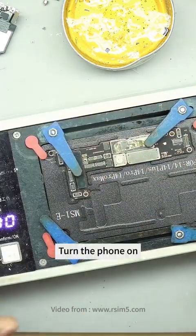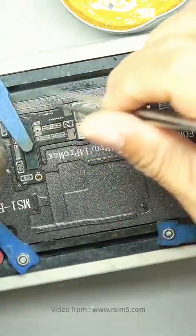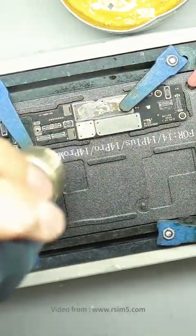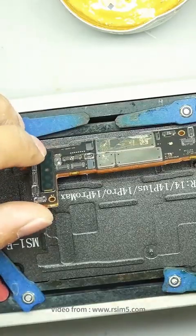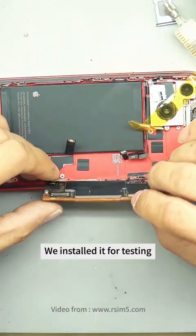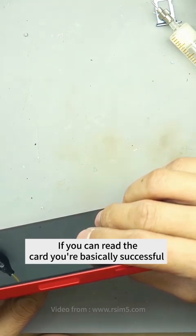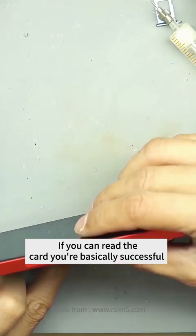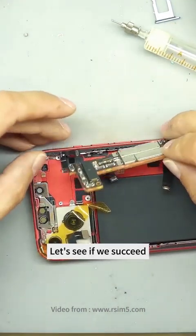Turn the phone on. We install it for testing. Let's see whether we can read the card — if you can read the card, you are basically successful; if you can't read the card, you are not successful. Let's see if we succeed.